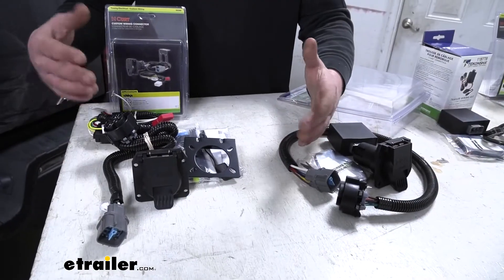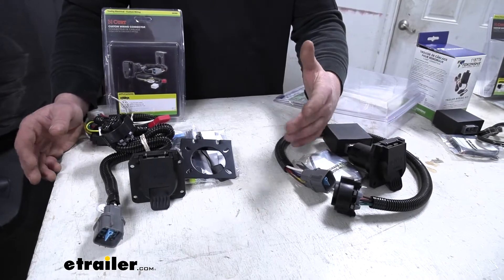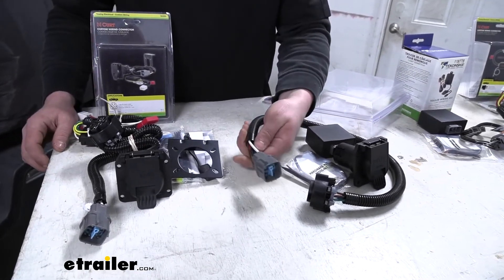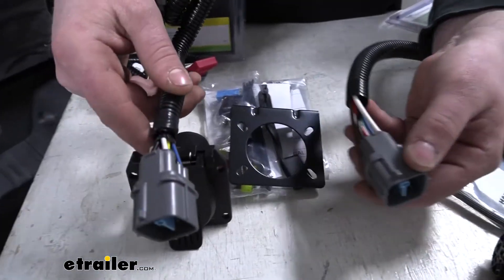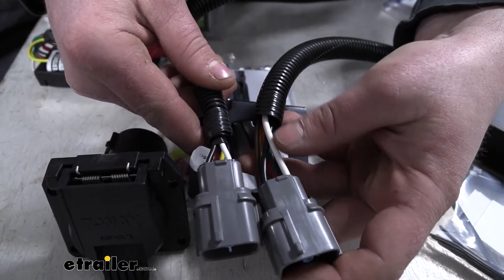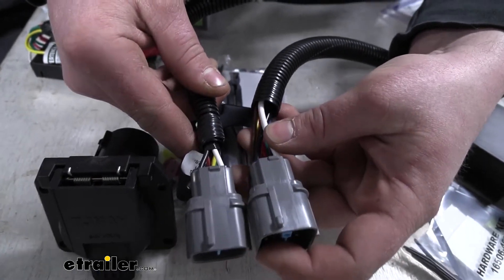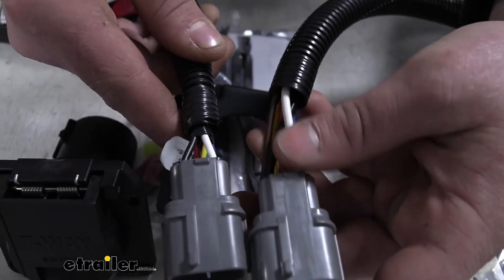We'll go ahead and start with our seven-ways. The biggest difference I found has to do with the quality of construction. If you grab our Tekonsha wiring at the plug and grab our Curt wiring at the plug and hold the two together, you'll notice that the wiring on the Tekonsha is much thicker. In my opinion, that just makes it a little more reliable and should last a little bit longer without having to worry about it getting too beat up.